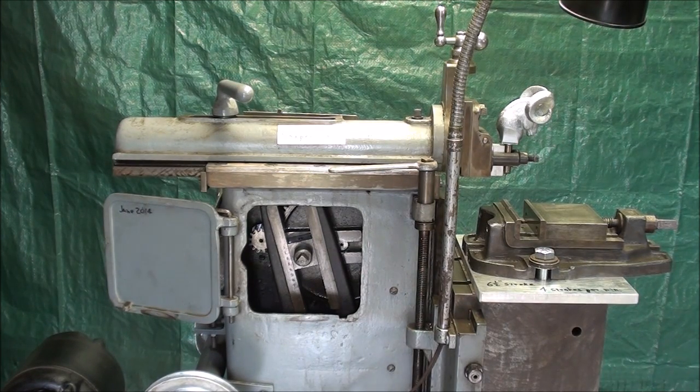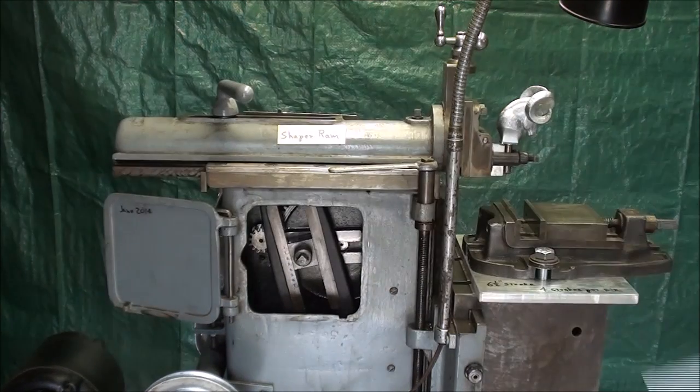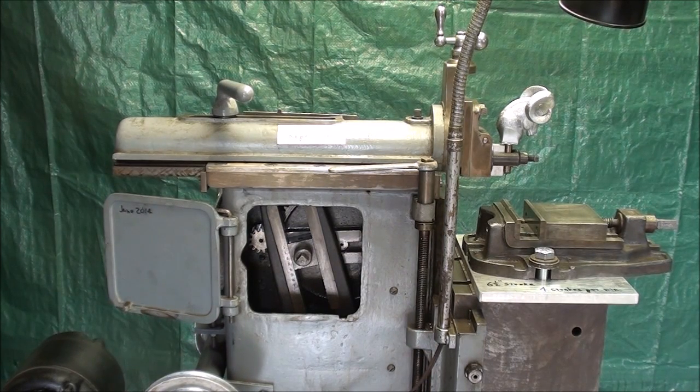This is a continuation on it, but now I'm actually out at the real machine, and I'm going to measure it on the machine rather than on the mock-up teaching aid which was in the previous two videos. So be sure and go back and watch those if you haven't seen them, or this will not make any sense at all to you.